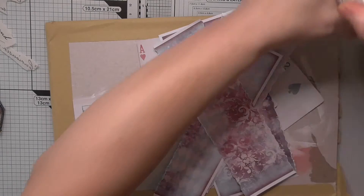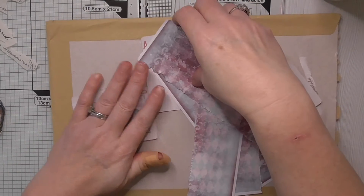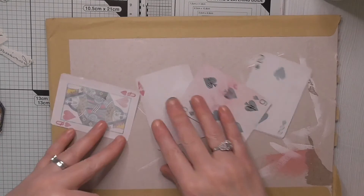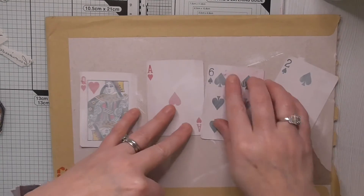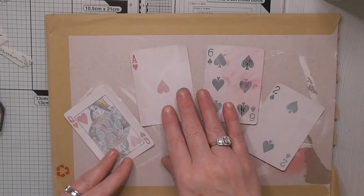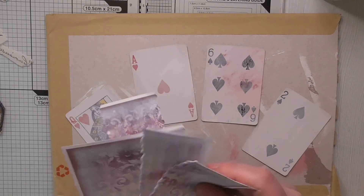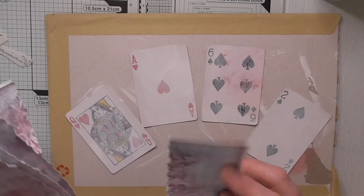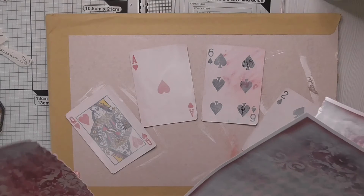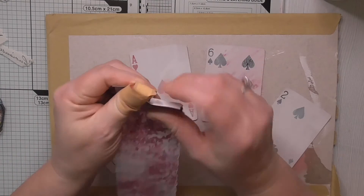I'll try and do a quicker video today, so in some areas where I'm drying and sticking, I'm going to be decoupaging the napkin on — I'll just fast forward it. I don't add music because I'm always worried it's going to be under copyright, and when that happens they will take your video down. So I've never had music. I'm sorry if it's a bit boring when I fast forward.